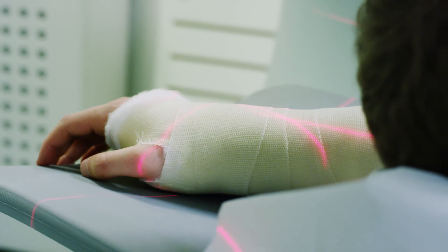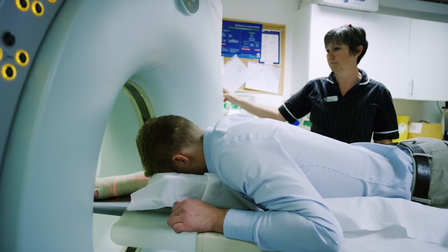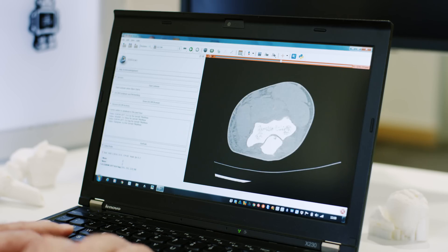I ask the radiographers, the technicians, to put the CT onto a disc, and then I take the disc and you can extract the files, which are DICOM files, and then import them into the software to make the files for the printer.